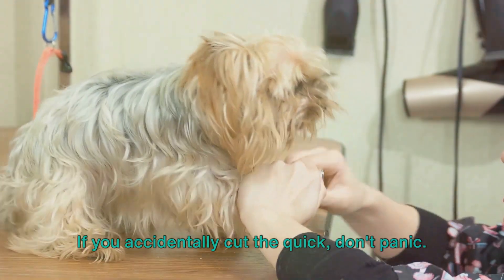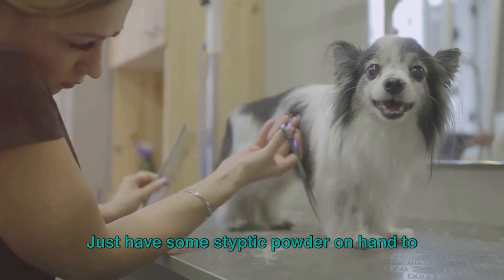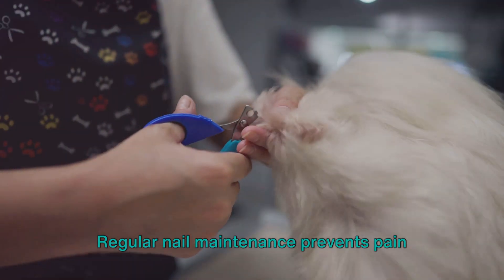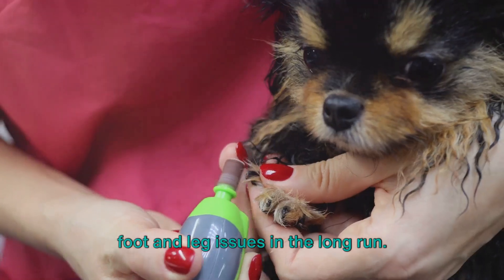If you accidentally cut the quick, don't panic — it's a common mishap. Just have some styptic powder on hand to stop the bleeding. And last but not least, be consistent. Regular nail maintenance prevents pain and damage and could save your dog from foot and leg issues in the long run.